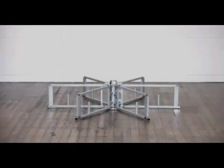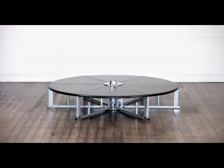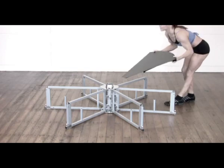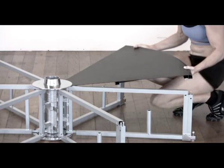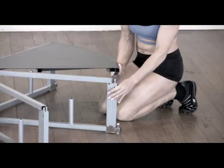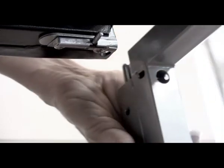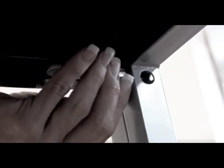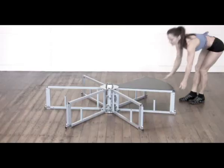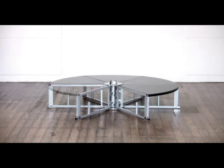The floor plates are positioned over each triangular section of the mainframe. To fit a floor plate, carefully position it with the pointed end under the upper centre plate. Now carefully lower the floor plate into place, locate the subframe pins at the end of the subframe and align them with the corresponding holes in the end of the floor plate. When firmly in position, release the two sprung catchers underneath the floor plate to lock it in place.